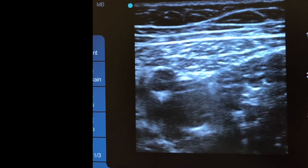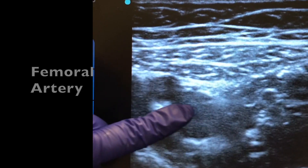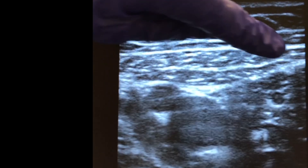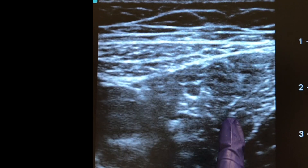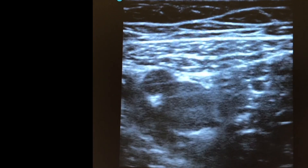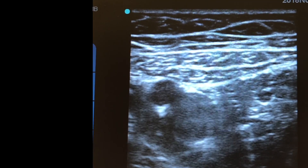Now finding the adductor canal for a saphenous block. On the ultrasound you can see the femoral artery, and next to it the compressible femoral vein. Right next to the artery and above the vein is the saphenous nerve — the hyperechoic area. Key muscle landmarks: the sartorius is the boat-shaped hyperechoic muscle, the vastus medialis is lateral and slightly hypoechoic, and the adductor longus is medial — together forming the adductor canal. The needle comes down between these muscles and injects next to the nerve, then hydrodissects it before injecting more local anesthetic beneath.